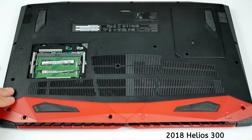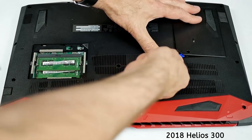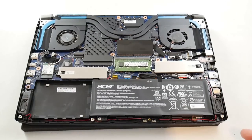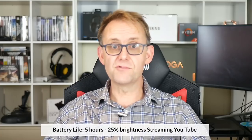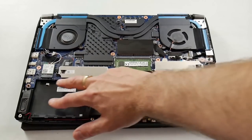Last year you had panels for quick access to the hard drives and RAM, needing only to remove the back cover to upgrade the one M.2 drive it had. This year you need to take the back off completely for all upgrades. Inside you get a 59Wh battery, and since the laptop uses Optimus I got 5 hours of runtime streaming YouTube at 25% brightness. Personally I would have liked a larger battery instead of a 2.5-inch bay, but I suspect they don't want to sabotage sales of the Triton model.